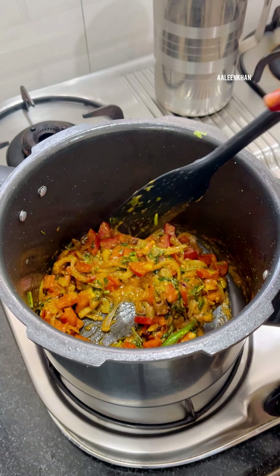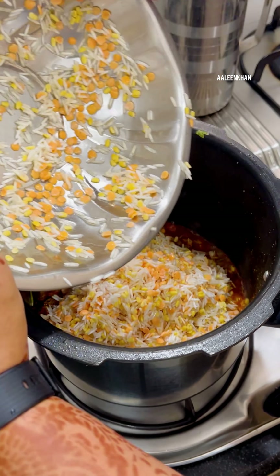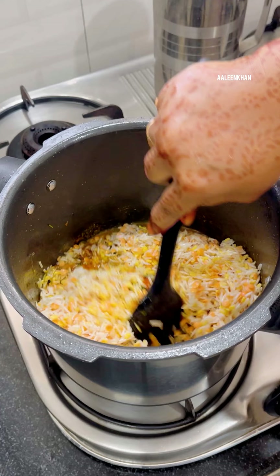Once done, add the coriander and mint leaves and fry for a few seconds. This will not only enhance the flavor but also add a great aroma to the dish — do not skip this step.